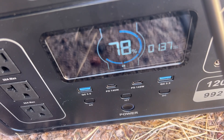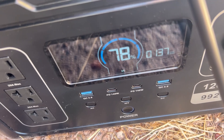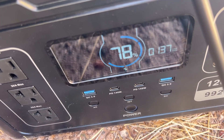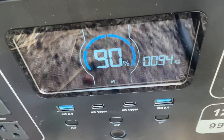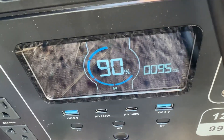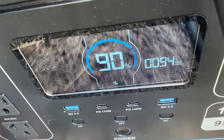It's 4:40 now and we're four hours into testing. The power station is at 78% battery life and currently we're getting a max of 137 watts, which is actually really good for it being almost 5 p.m. I do live in sunny Arizona, but still that's impressive. At 5:40, five hours in, I'm at 90% battery life and still getting 94 watts — which is so exciting to see at almost 6 o'clock.